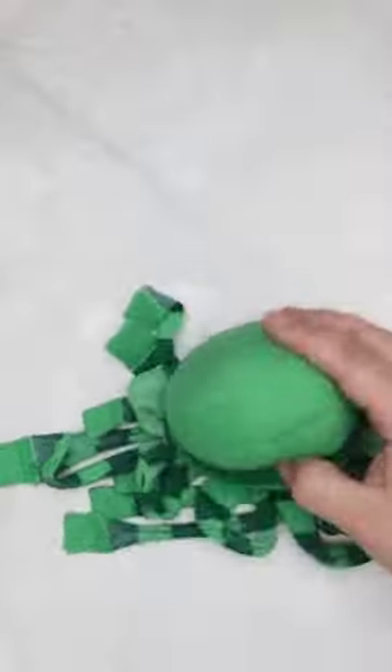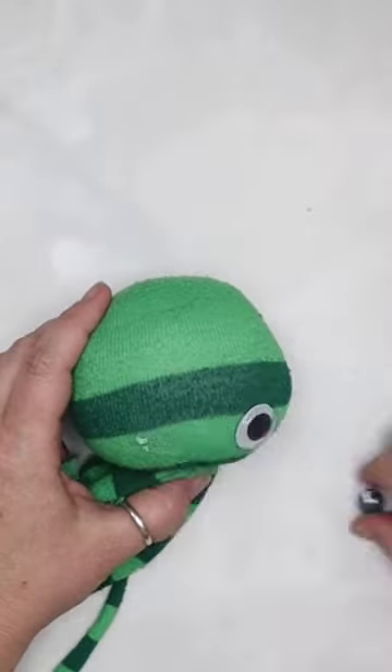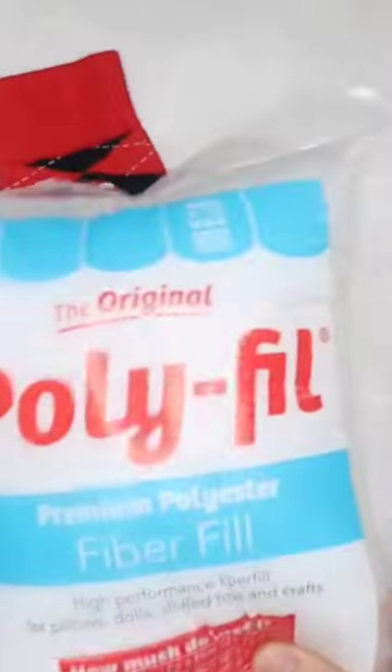The first one we're going to turn into a cutie octopus by putting some stuffing in the head, then cutting up the bottoms to make tentacles, and then gluing on googly eyes.